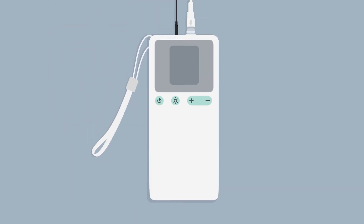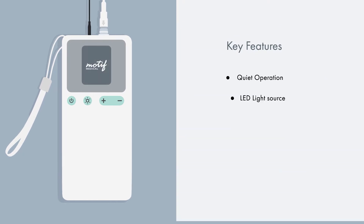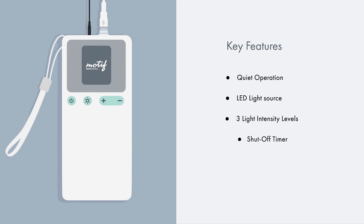The key features of the Billy Touch are its whisper-quiet operation, LED light source, multiple light intensity levels, adjustable shut-off timer, and wrist strap for safe carrying.